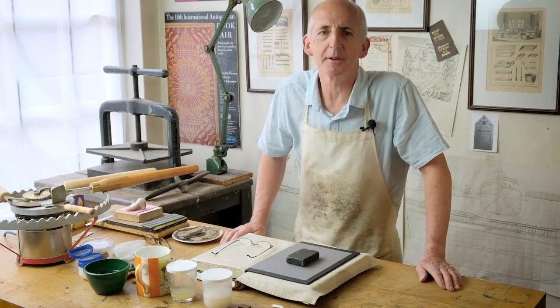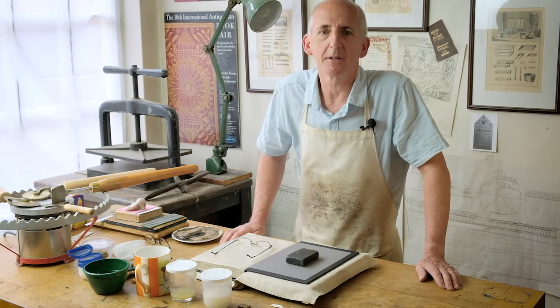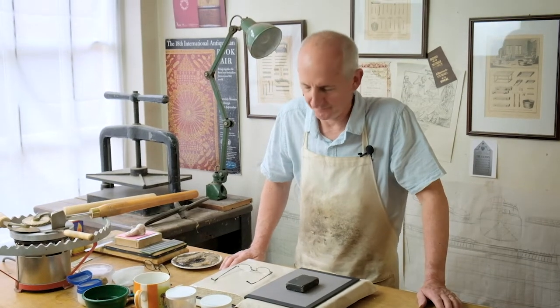Hello there and welcome to my Bindery here in Ludlow where today I'm going to be giving you an introduction to traditional gold tooling on leather. [Multiple failed takes of the opening introduction.]